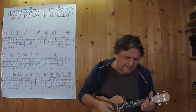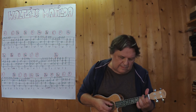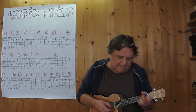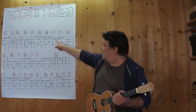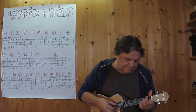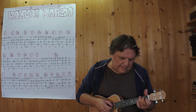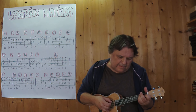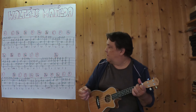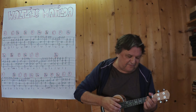Three, four. Three, four. And then I play from here, from one, three. Three, four. Yeah. Here we go.